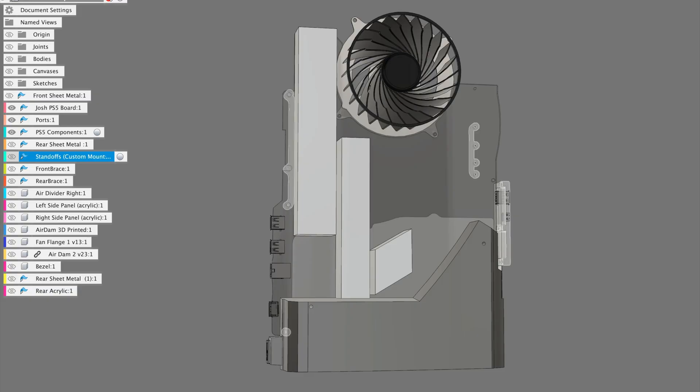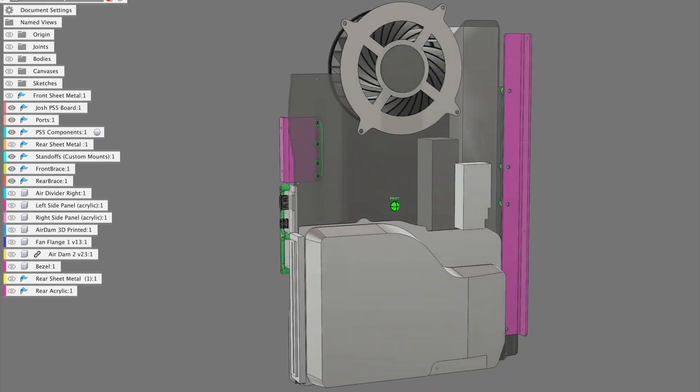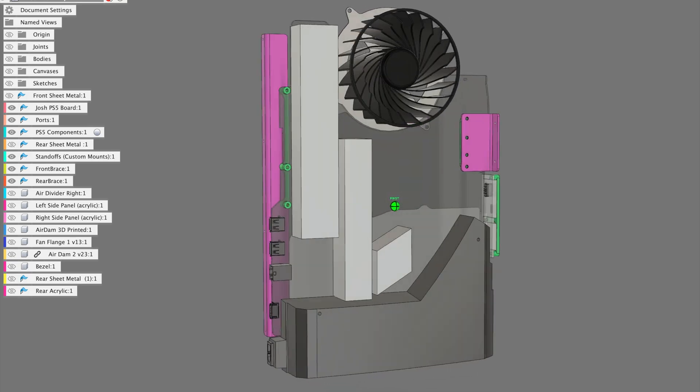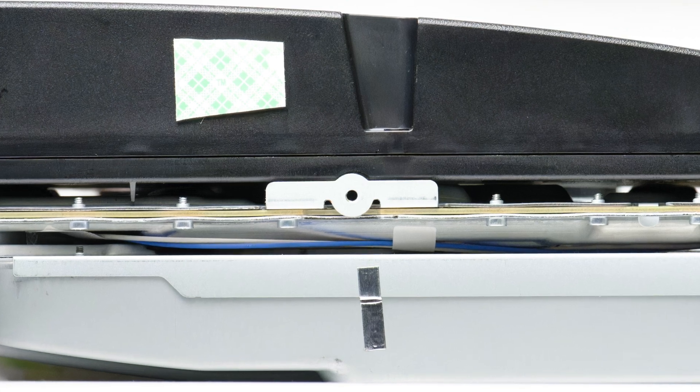With the board modeled accurately enough, I had to overcome the challenge of figuring out how to mount it into a case. I ended up designing many 3D printed standoff trees, and these would make an even mounting surface for the two metal 90-degree braces, which would then hold the board to the center of the chassis. The PlayStation 5 on the bottom has a stand mount in the frame, which I also utilized.